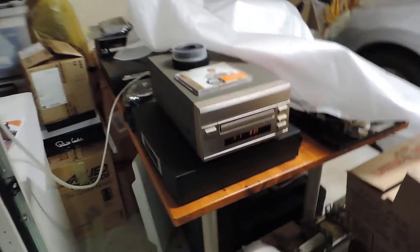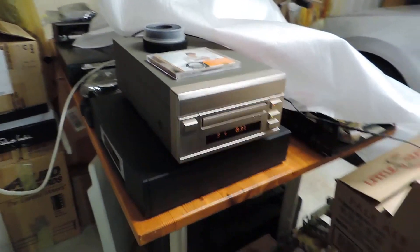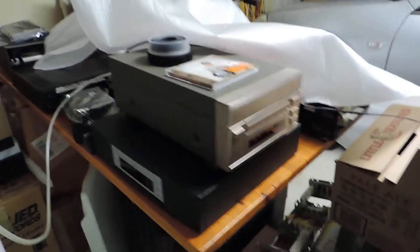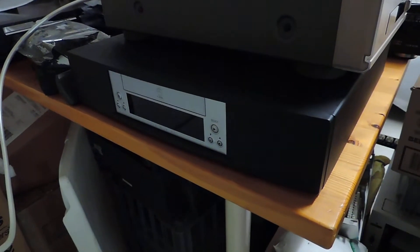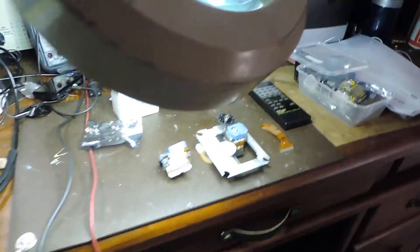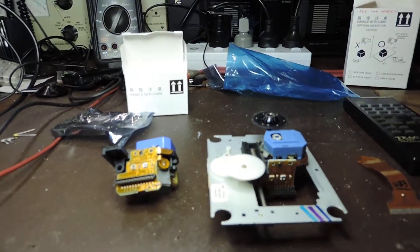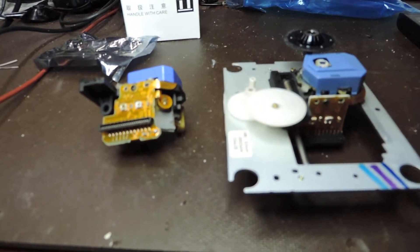Welcome to another one of my repair videos. This one is not about the esoteric transport which is just being self-tested — it is about the Linn SACD player repair. As you can see, it's still sitting in a box. The owner asked me to replace a laser mechanism as it doesn't read SACDs; it still reads regular CD discs but not SACDs.